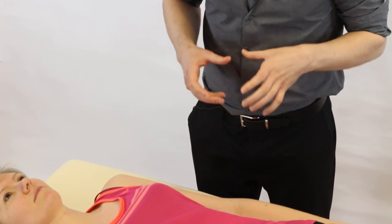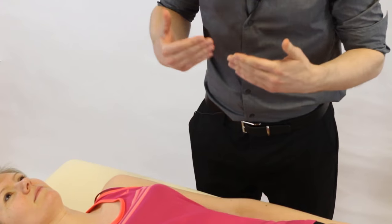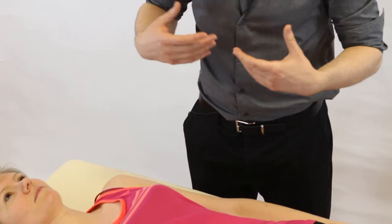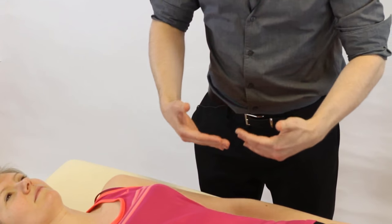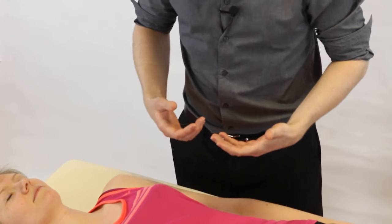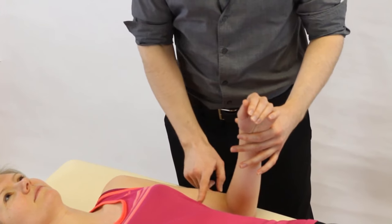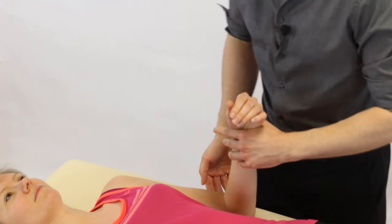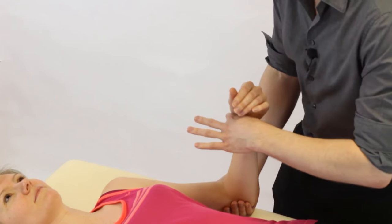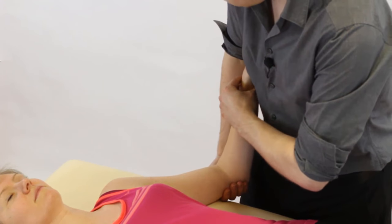To test passive shoulder abduction, stand on the same side as the shoulder being tested. The patient is supine and relaxed, ideally wiggled toward your side of the bed. For handling, bend the elbow to 90 degrees flexion, then scoop under and cradle the elbow softly, bringing it into slight abduction to start.